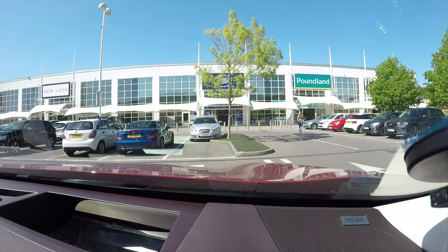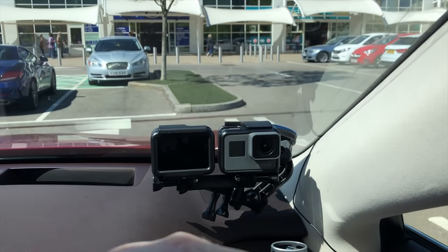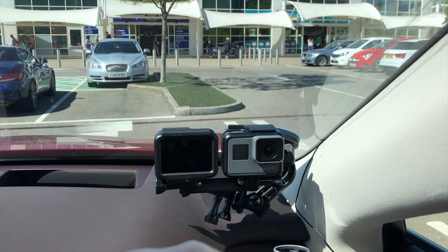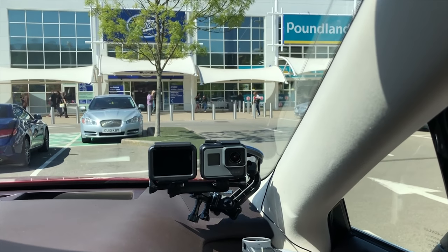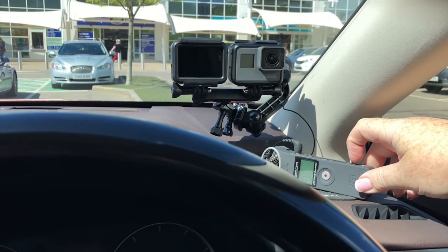I've got a couple of GoPros, again out of my field of vision. This one points forwards to show what happens ahead of the vehicle; this one is pointing in wide 4K resolution filming me, which can be cropped. I'm recording this right now on my phone, so let's kick all this off and I'll show you what the results look like once we get underway.